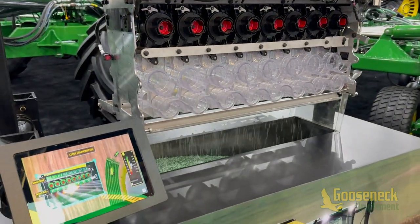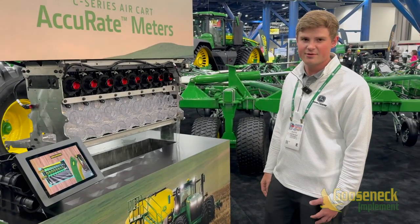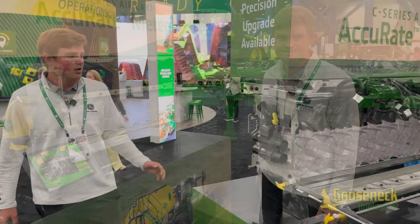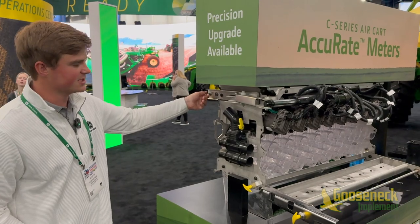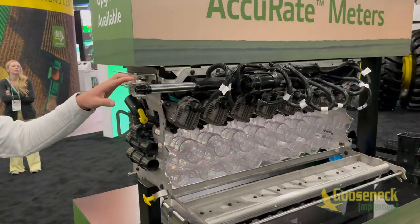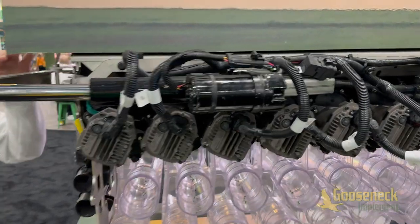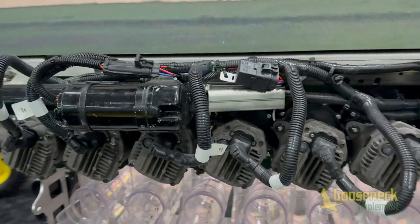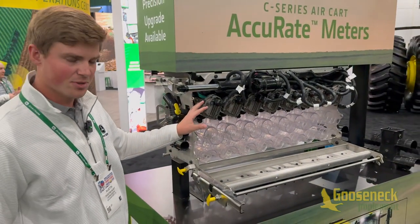Overall, between the stainless steel and the new individual electric driven motors, we're going to have a lot more precision while lowering maintenance costs. What we have right here is our electric tank shut off — simply flip a switch, it actuates, and stops product flow. So when you need to clean out at the end of the day, you can stop your product flow. We also have a manual tank shut off available as well.